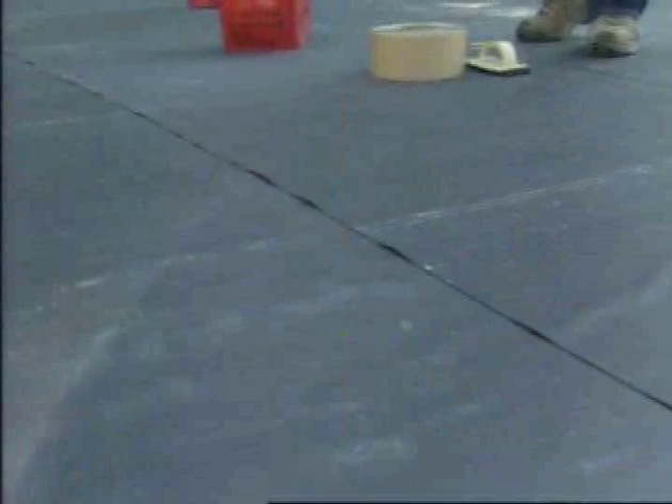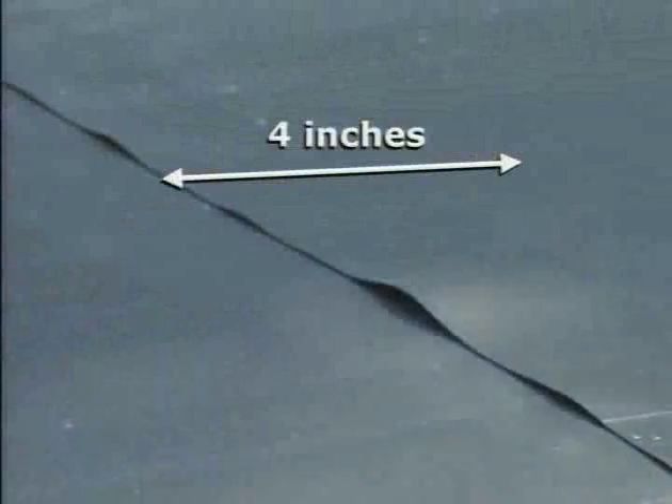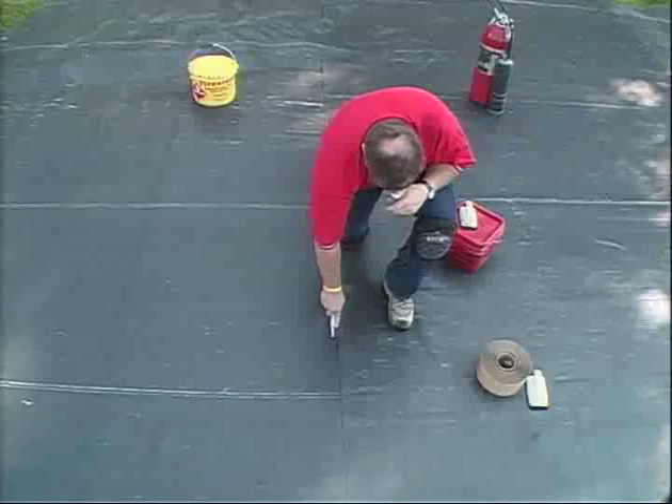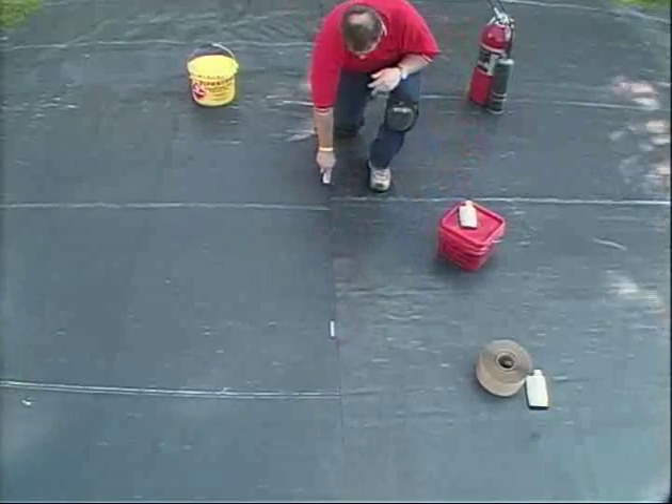Ensure the liner is dry and free of mud and other contaminants. Overlap the adjacent pond guard panels by a minimum of 4 inches. Allow the pond guard panels to relax. Mark the overlap with a white marker to ensure the pond guard returns to the placement after priming.